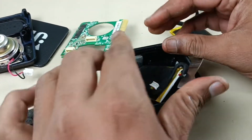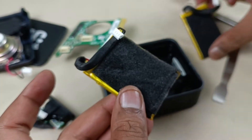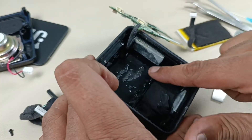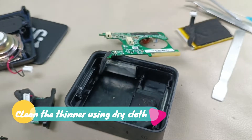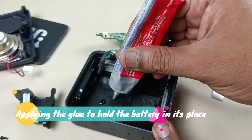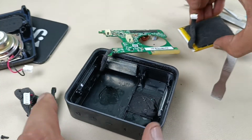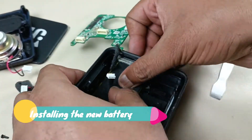Alright, the battery has come out. Now it's time to put in the new battery. This is the new battery, so I am keeping the old one aside. Now let's install the battery. Before that, I will clean the thinner off here.